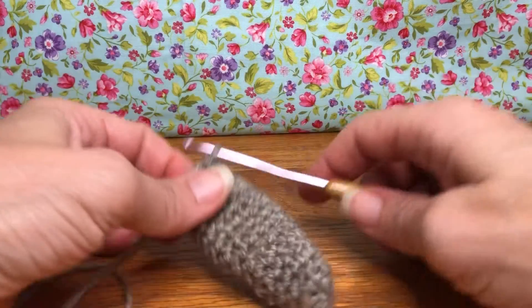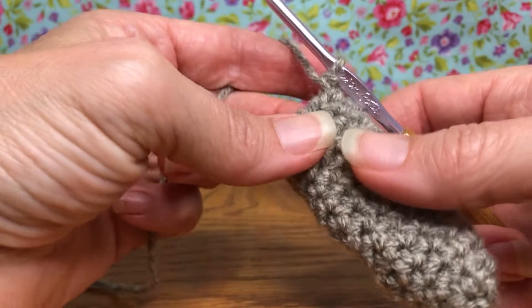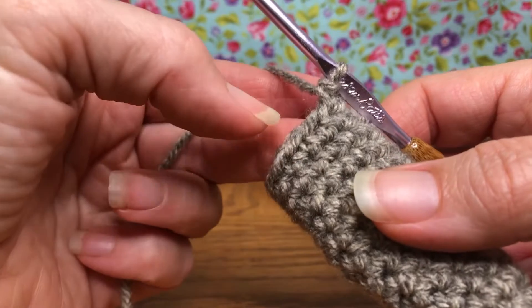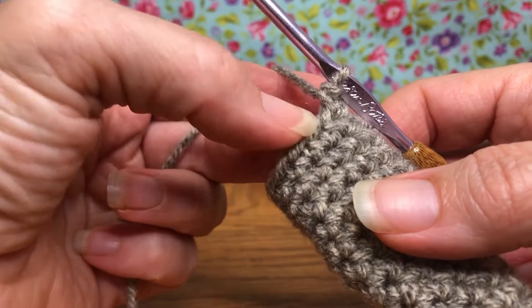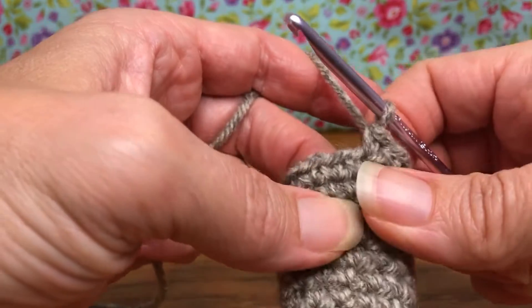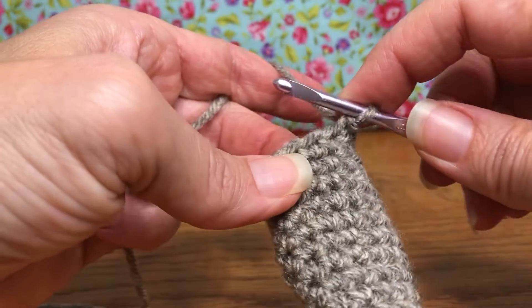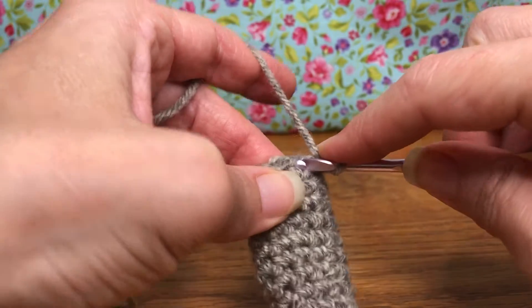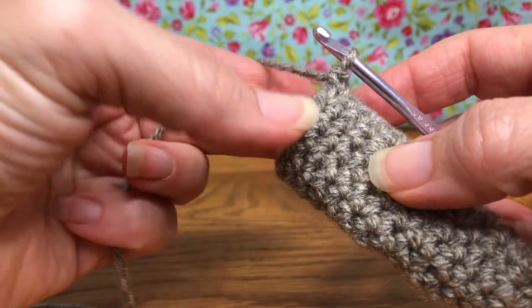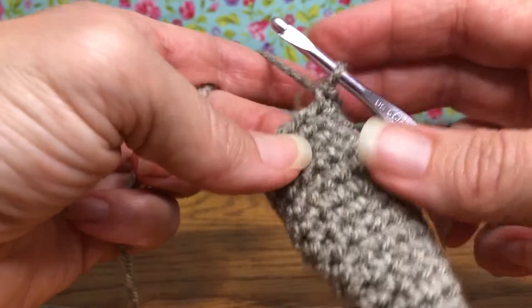Hello crochet friends, welcome back. We're working on our corn and we're starting our decreases today. We were working in single crochets, so a decrease is going to cover two stitches. A decrease is when you stitch multiple stitches together to make your project smaller. We had 11 stitches, so this first decrease is going to bring us down to ten.